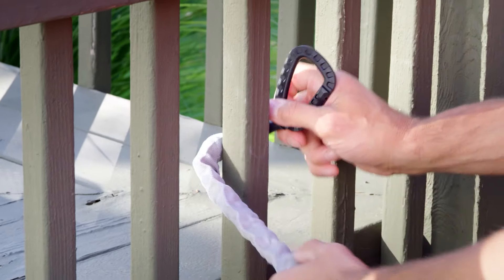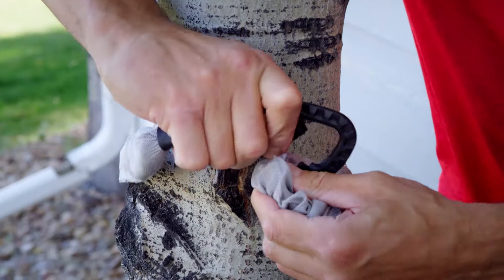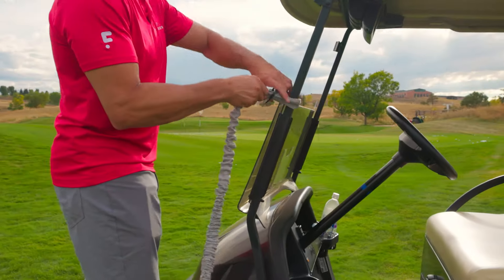However, you can also easily anchor the resistance cord outside to a park bench, a railing, a tree, or even a golf cart.